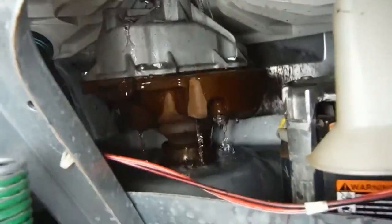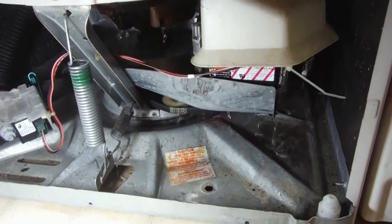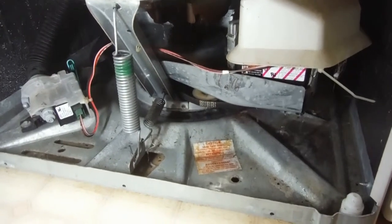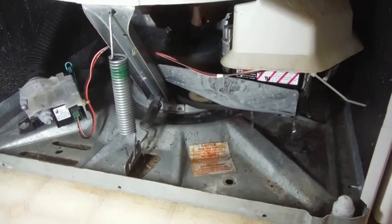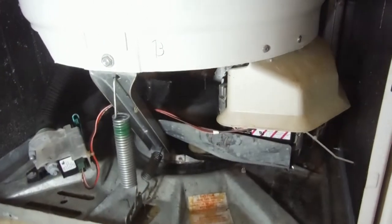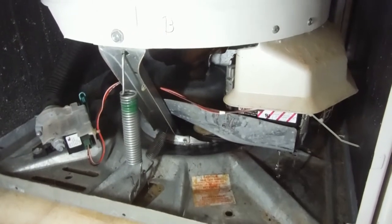I've got to grab the shop vac and start cleaning this up because I've got water creeping in and it's coming towards the carpet. I've got to get out of here and clean that stuff up. This was troubleshooting with me — we'll see if we actually get this seal replaced or we just replace the entire thing. Maybe you'll see that in the future. Let's see the pulley moving, and water going everywhere.